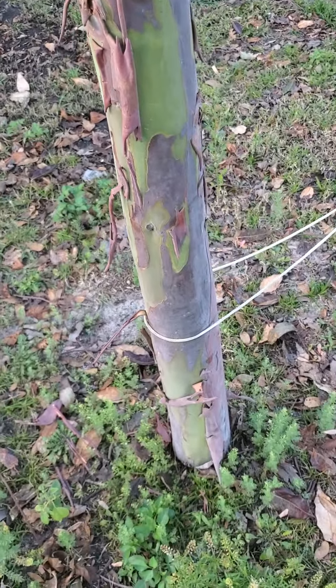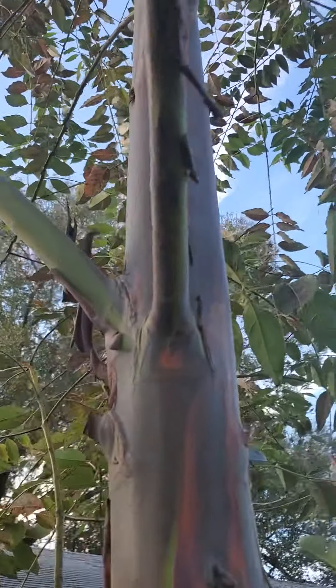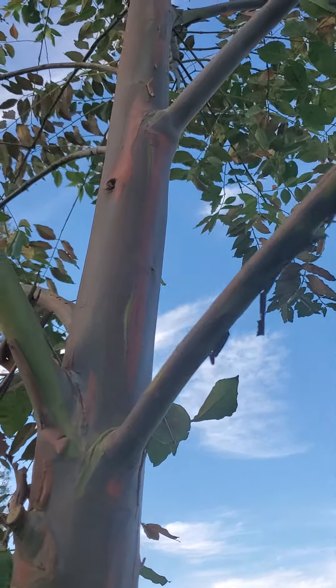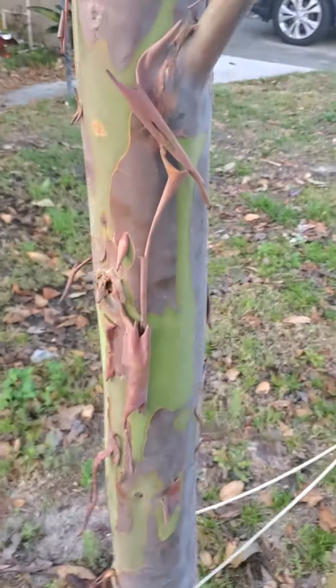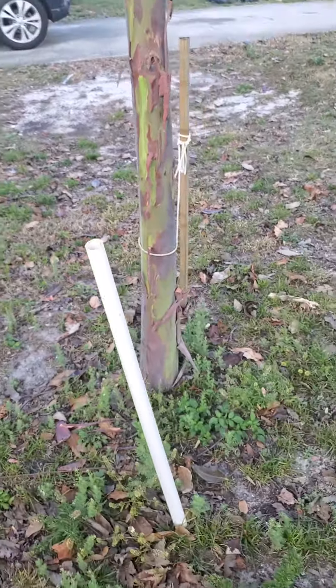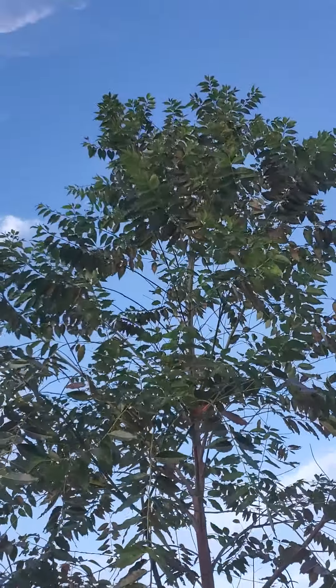I'm excited to see how big this tree is going to get this upcoming year. It's really put on some size on the trunk. Right up here, even the branches are starting to shed and put out color — there's some nice orange or red up there. Yeah, the size of the tree is pretty massive.